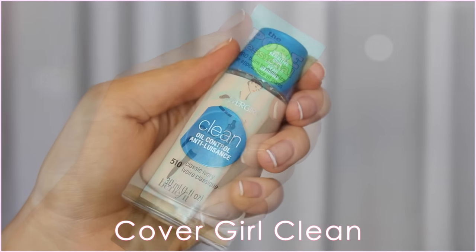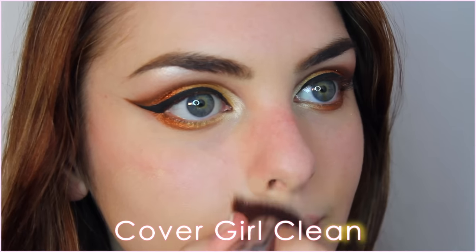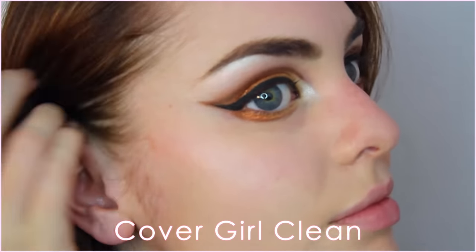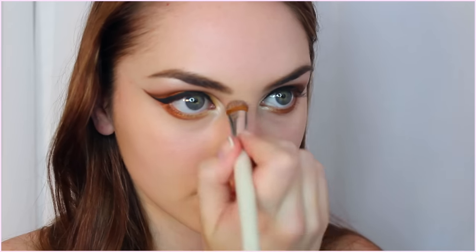We are done with the shadow, so I'm going to fix up my skin now. I've already primed my face with my Benefit Porefessional Primer, and then I'm adding my CoverGirl Clean Foundation as always. I couldn't find my beauty blender so I'm just using a Sigma 3D HD brush to apply this, which works fine. With a smaller brush I'm touching up underneath my shadow and making sure my line is still crisp.